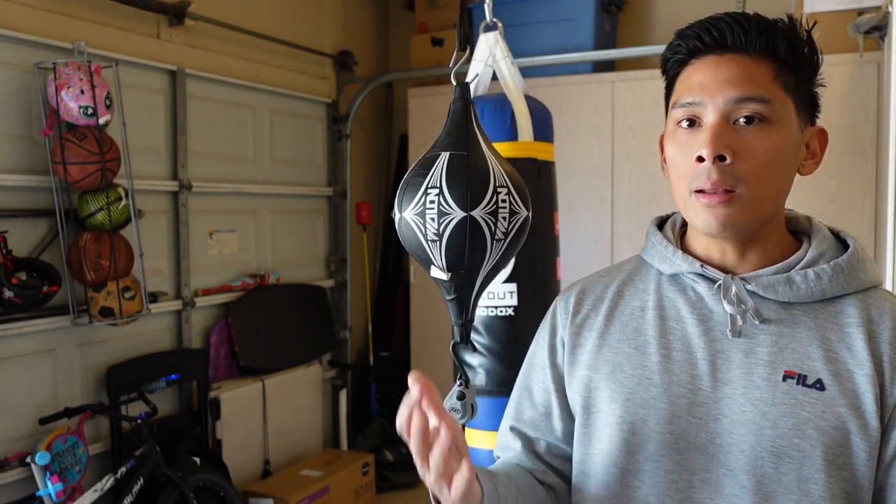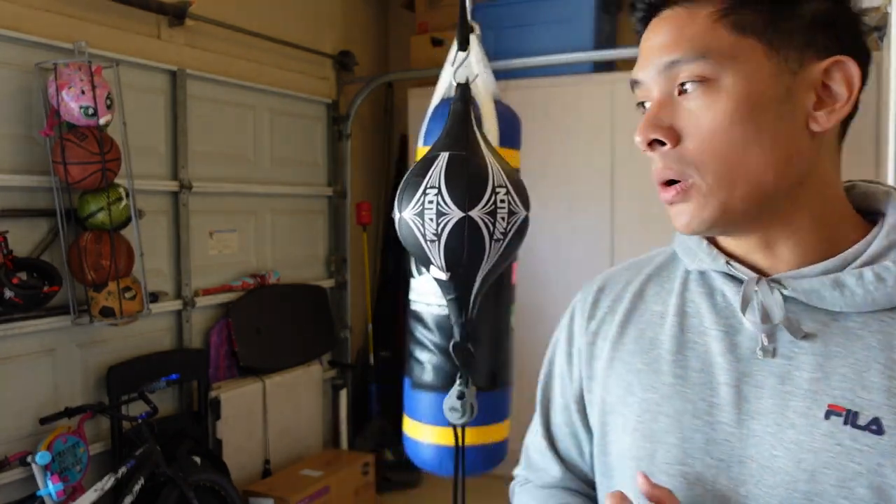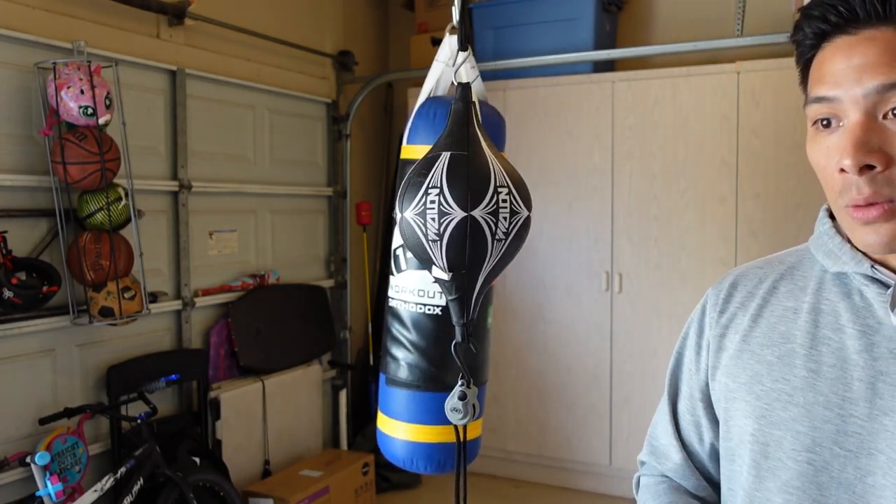The reason I decided to review this particular brand is that Wolon is a Chinese brand that specializes more in the entry to mid-tier level of boxing equipment — gloves, double end bags, heavy bags, and so on. I get a lot of requests from viewers overseas, specifically in Asia and Southeast Asia — the Philippines, Thailand, Indonesia — to review not just this Wolon double end bag but Wolon products in general.